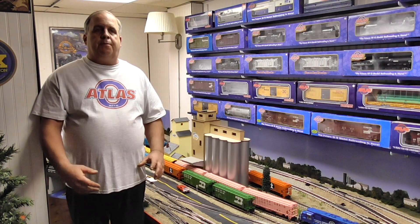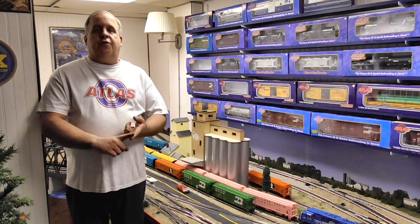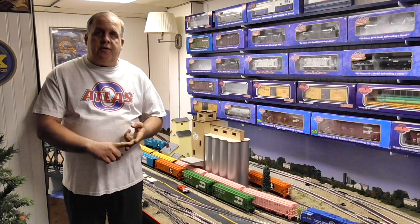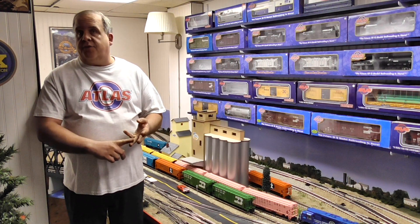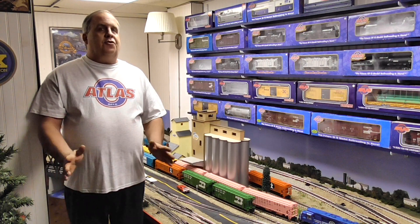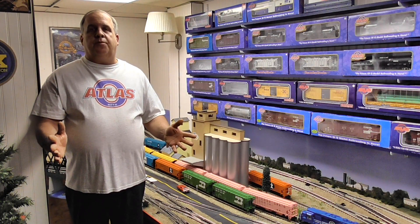So now you're going to have the Atlas O Master Series, the Atlas O Trainman Series, and now the Atlas Premier Series — three series altogether. Not sure what they're doing with the Industrial Rail; that has not been mentioned in quite some time. The Atlas Industrial Rail is actually a 27, or semi-scale, traditional size — it's not full scale.